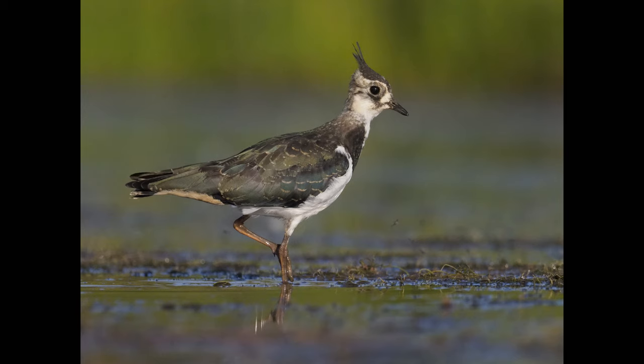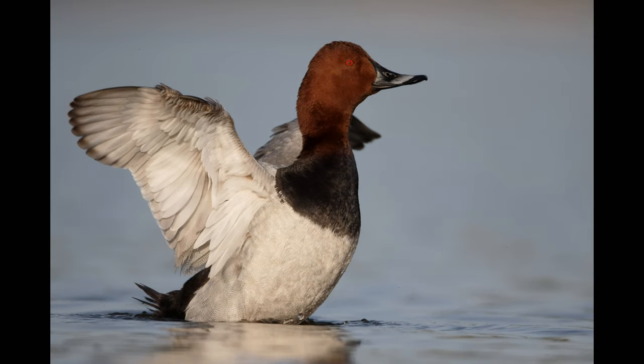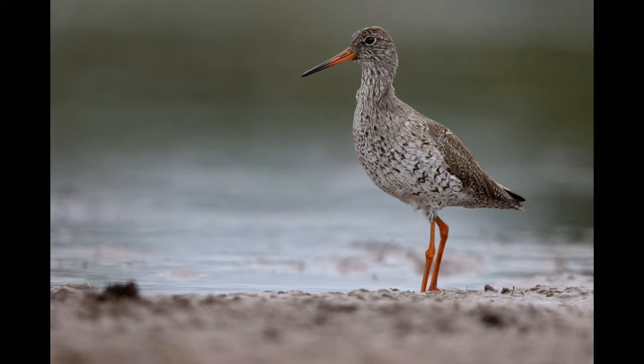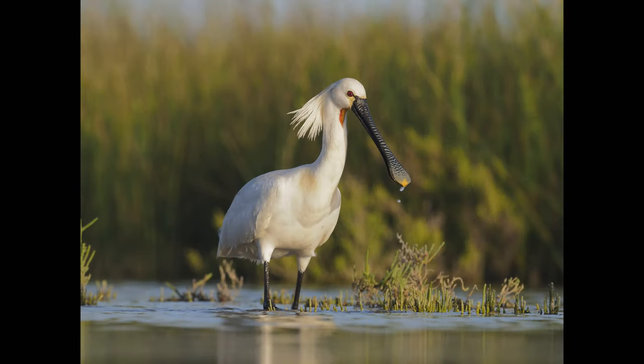Northern Lapwing, actually taken at the same location as I was just filming the hide. Northern Pochard. It's surprising how often you can get these sorts of pictures without using a hide — simply lying on the floor and covering yourself with scrim can be very effective. Redshank. Being inside a hide just allows you a bit more comfort because you can turn over and take a rest from time to time without disturbing the birds. Spoonbills. Thanks for watching.